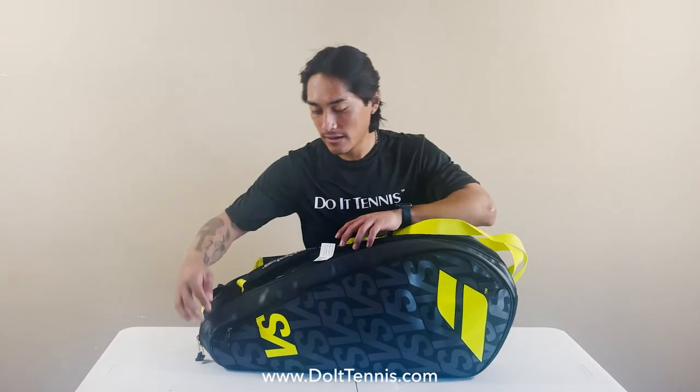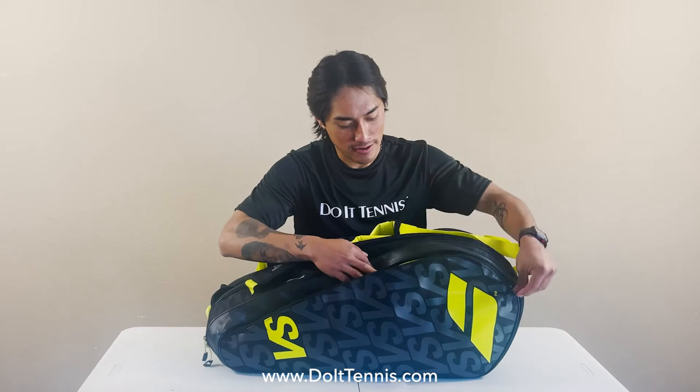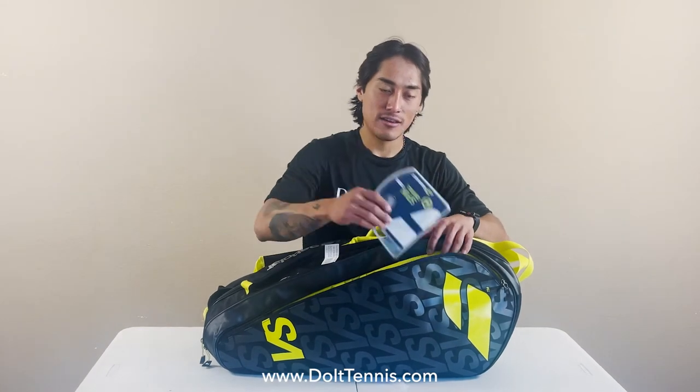Switching it over to the bigger accessory pocket, I would use this to store extra strings, resistance bands, or any other court equipment.